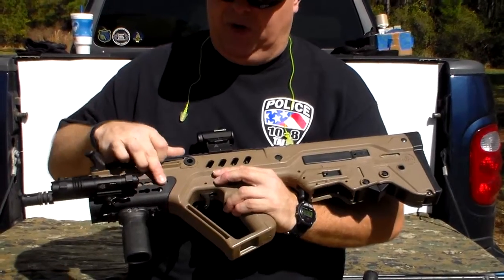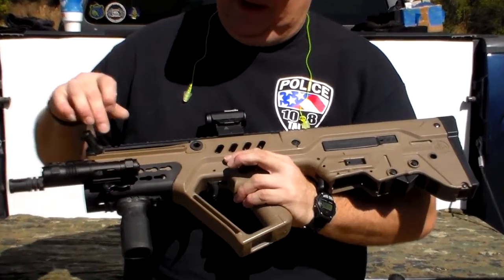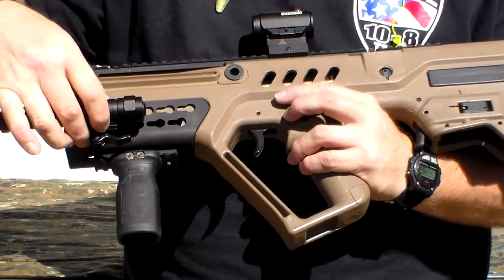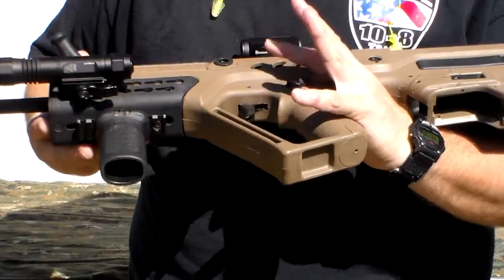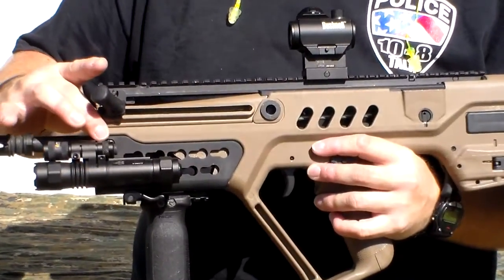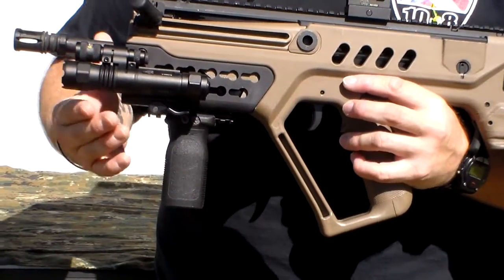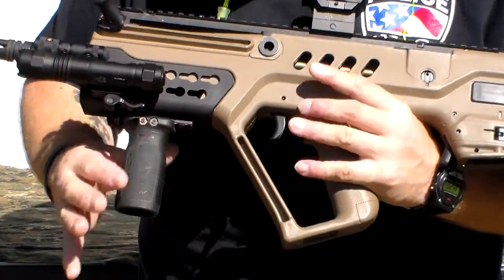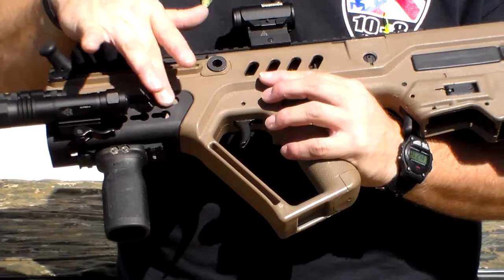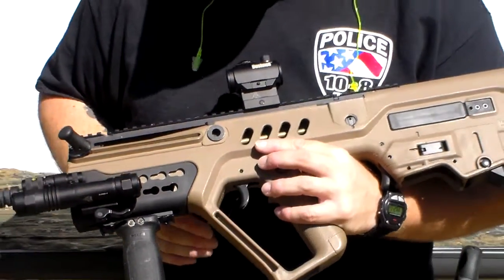This is a Midwest Industries 4 foregrip, which as you can see is key mod — it's got key mod all over the place. That's how I was able to mount the light and the pistol grip on the bottom, using the key mod system. It's really easy to install — literally just taking out two screws, there's a little lip on here, you put the lip in and sometimes you've got to wiggle it to get it on — but it's an excellent foregrip. Plus, you've got lots of space in there so the gun can cool off pretty well, though I've never had a heat issue with this gun so far.